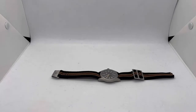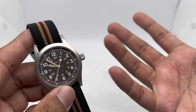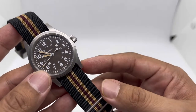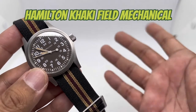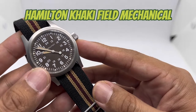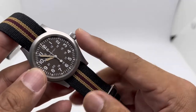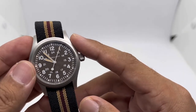Assalamualaikum and hello YouTube, my name is Noan Muhammad from NM Watch, and we are back with another 'one watch five new looks' video. I give you my selection of five straps for this particular watch, which is the Hamilton Khaki Field Mechanical. The goal of this style of video is that sometimes you don't really want to get yourself a new watch but you want that new look, so one way to do that is to swap out the straps.